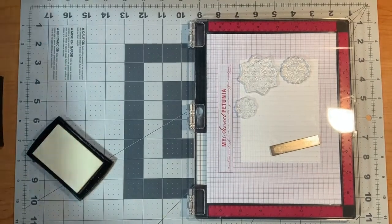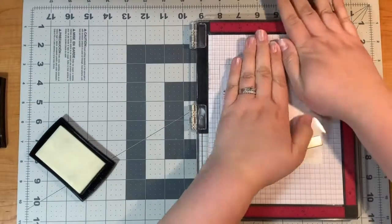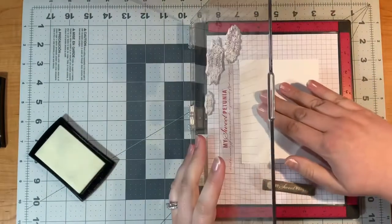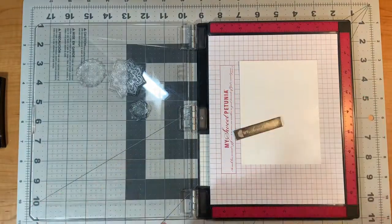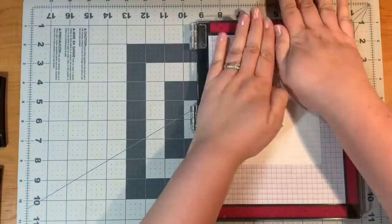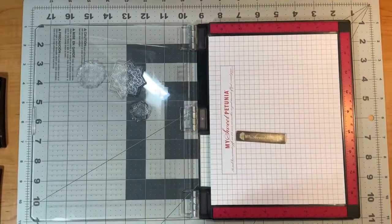I'm going to be embossing here so I'm going to use my MISTI and my embossing ink pad. That is just a kind of tacky ink that allows the embossing powder to stick. I went around and flipped it and you can kind of see in the shine of the light my ink, and now I'm going to put the same design on the other side and give it a little press and it should be good to go.